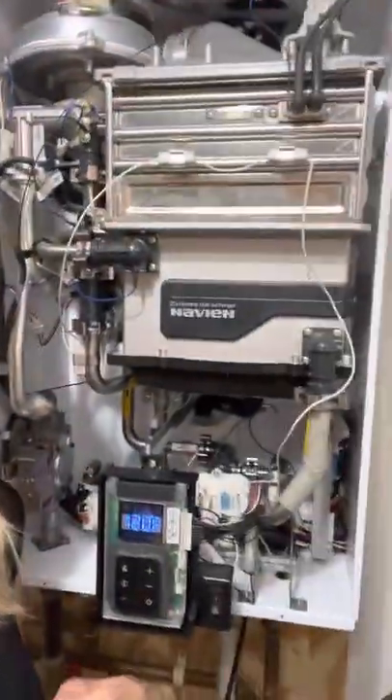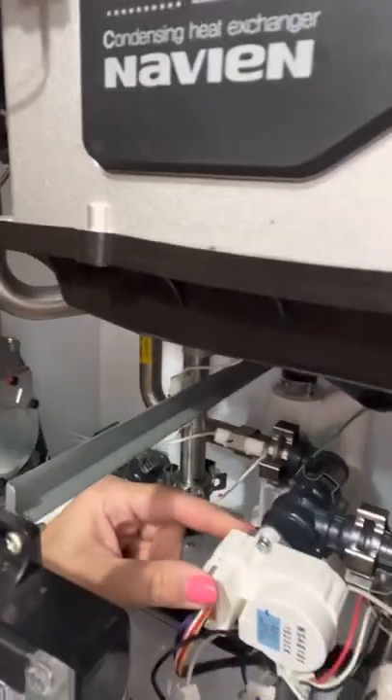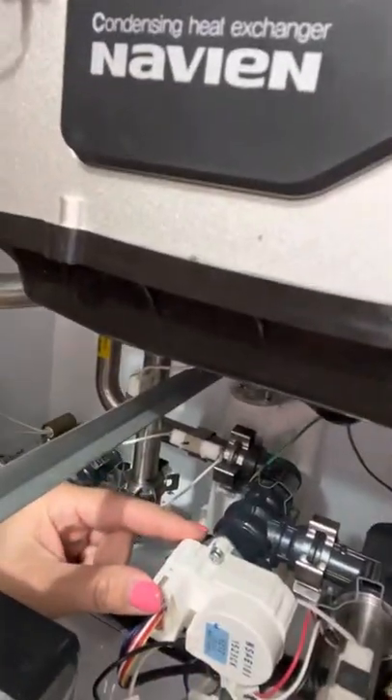After we opened up the panel, if you look over here, this little piece right here is an exact copy of that part I just showed you. There are two clips that are holding it together.